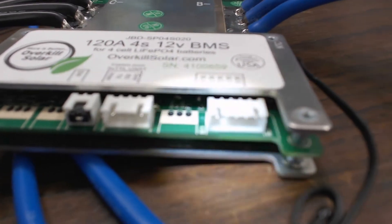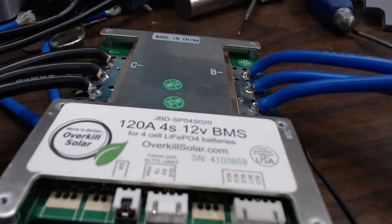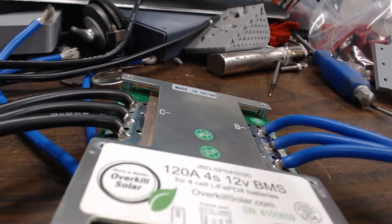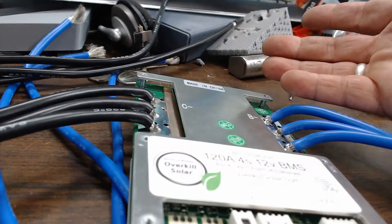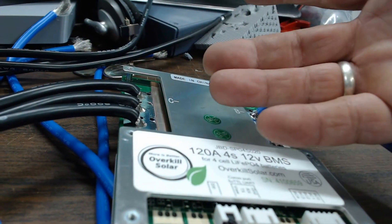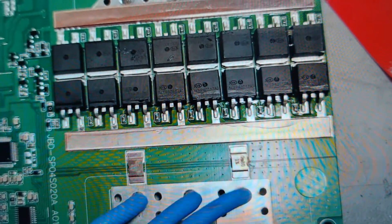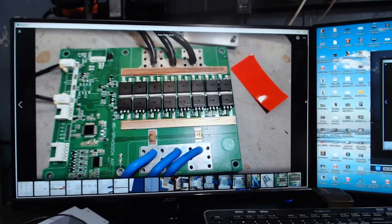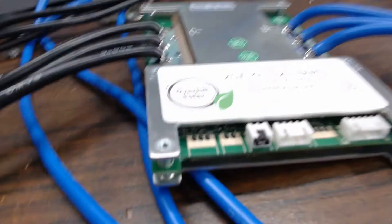So there we go. Those are the differences. Might explain the price difference between the boards — I'm sure it probably does. Quite honestly, the most expensive thing on the boards is the MOSFETs — or switching transistors, whatever they are. Anyhow, that's it guys. Talk to you later. Bye for now.